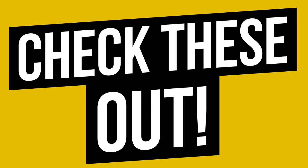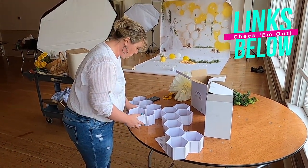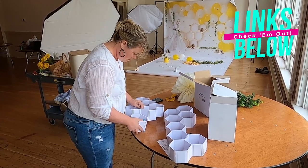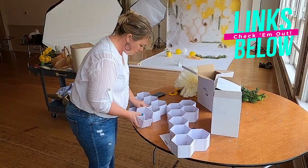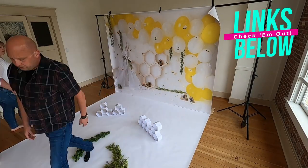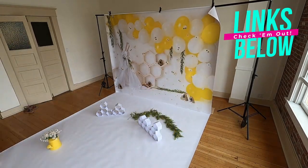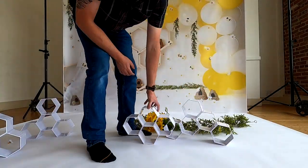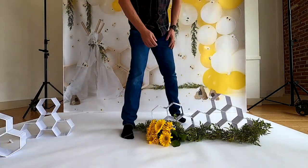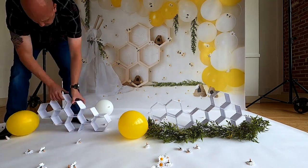Now remember, this is a test shoot. One of the things we were testing today are these beautiful little snap-together honeycombs. They're plastic, easy to clean, and snap together in about a million different formations. The cool part is that they mimic what's already in the set — we can put them in, create that extra layer, and inside there are spaces to hide little flowers, nestle cupcakes, and really make the set pop. I was absolutely thrilled to find these on Amazon and couldn't wait to bring them in specifically for today's honeybee set.